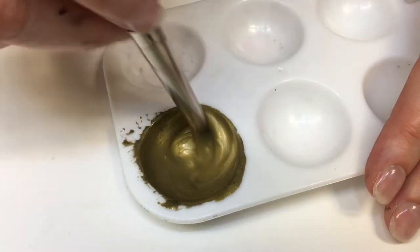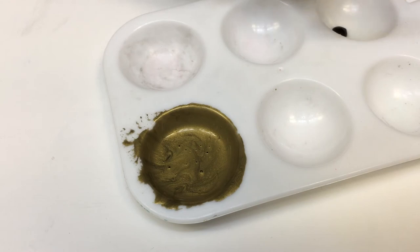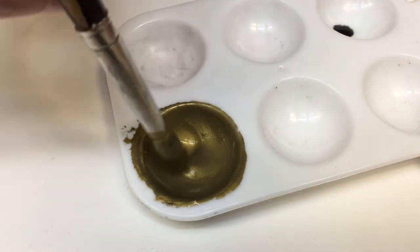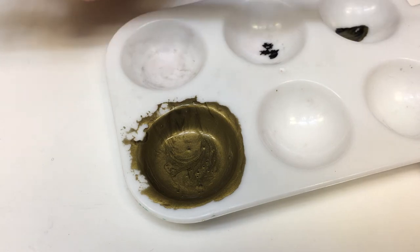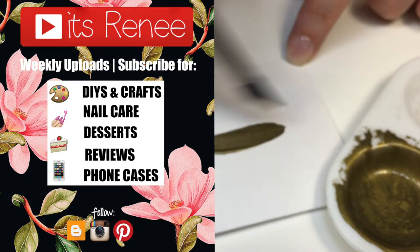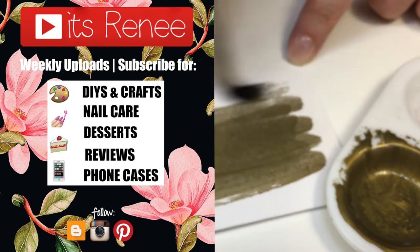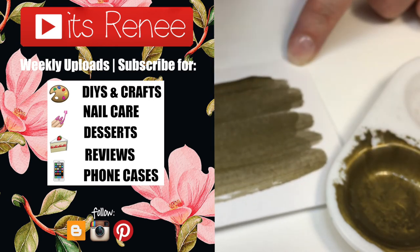The more black you add, the more antique it's gonna look. You can customize it by adding more or less black. If you want to see this in action, check out my next DIY. I really like this tone of antique gold. If you found this helpful, give this video a like, comment down below, check out my other DIY acrylic paint videos, and subscribe for more. Thank you so much for watching — take care, bye!